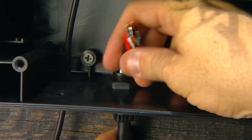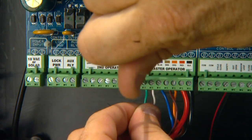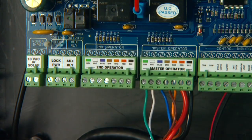Insert the opener power cable through the strain relief on the bottom of the control box. Attach stripped power cable wires into the terminals on the master opener terminal block.